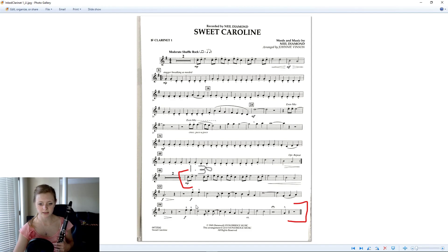As far as the music, double check your key signature — we have F sharps. French horns, check your key signature as well. Moderate shuffle rock is your tempo, which means instead of eighth notes being counted one-and two-and three-and four-and, your eighth notes are going to be counted one-a two-a three-a four-a. So the first note is going to be a little longer than the second note.